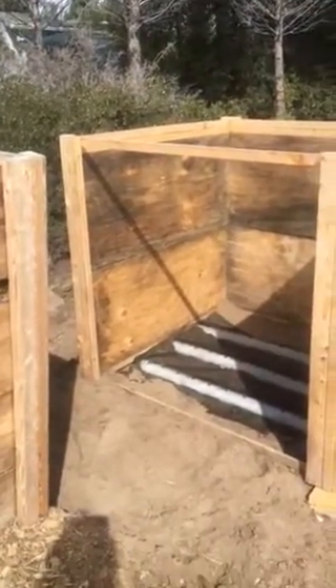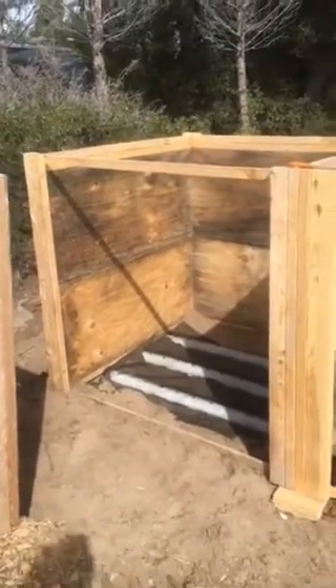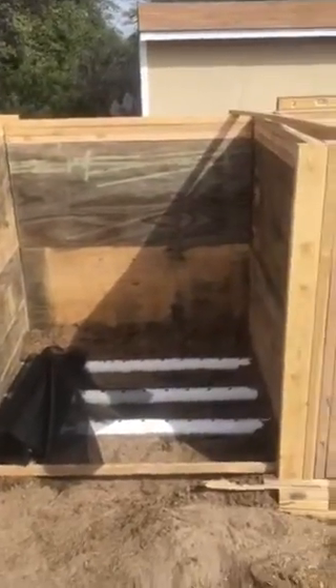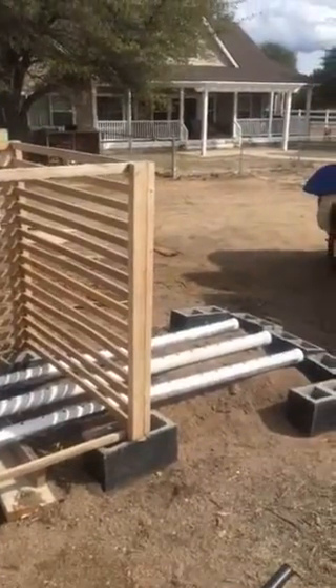This is basically my ASP, aerated static pile, compost bins. I'm setting up two of them that are going to be completely enclosed and sealed. Then I'm going to set two up that are just standard open air type compost bins.